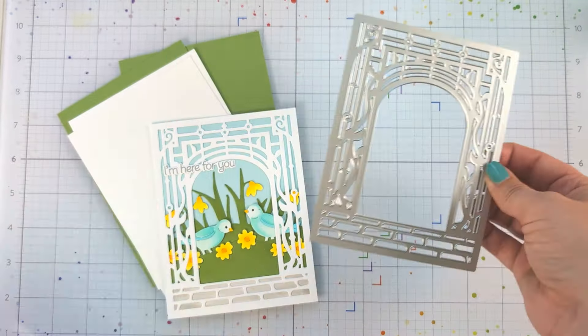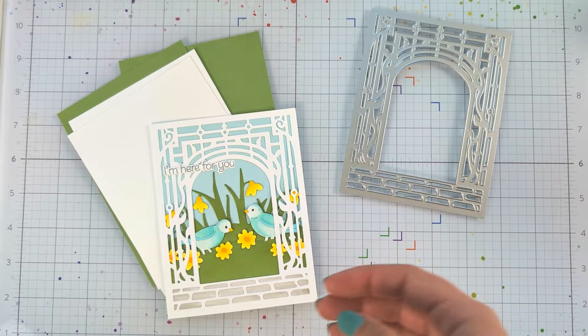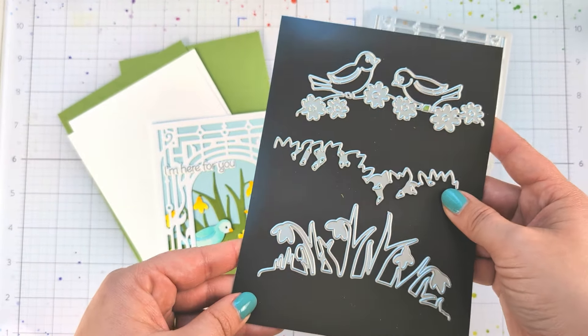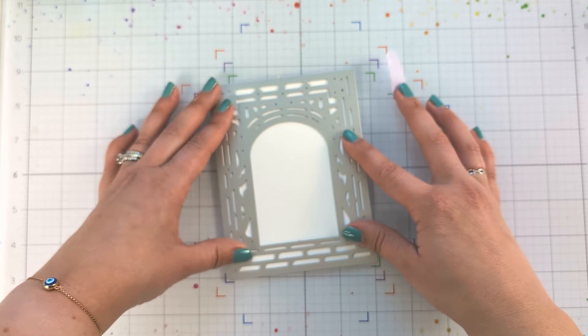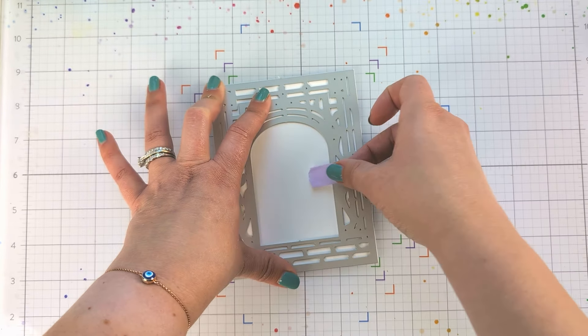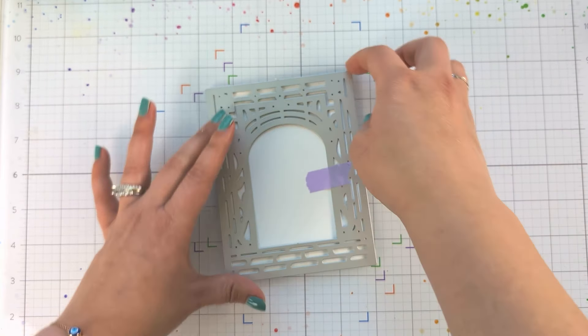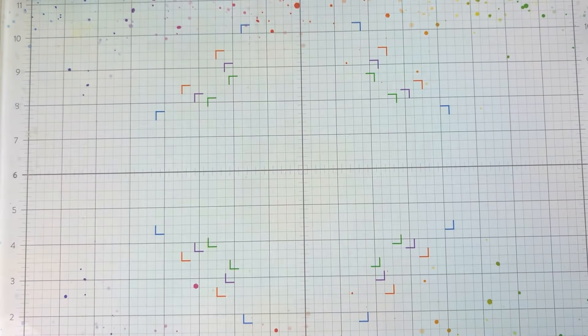This card features the brand new garden gate cover plate die, and I am also using this trifold garden birds fancy die from our spring release. I will not be creating a trifold card, but I will be using it in other ways to create the background that you see behind the garden gate.